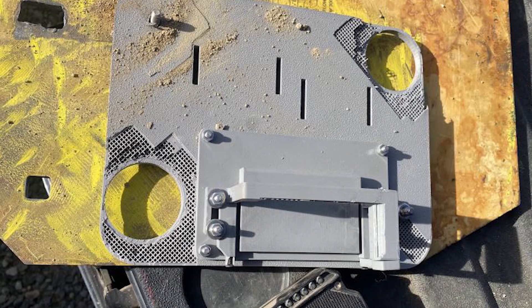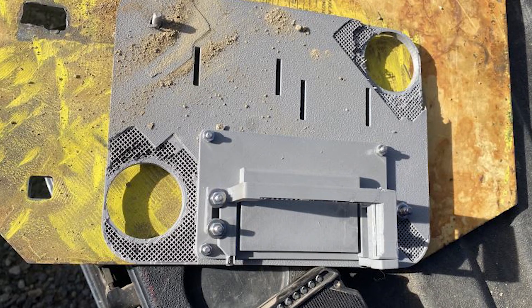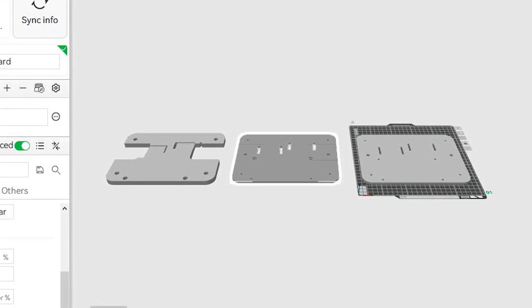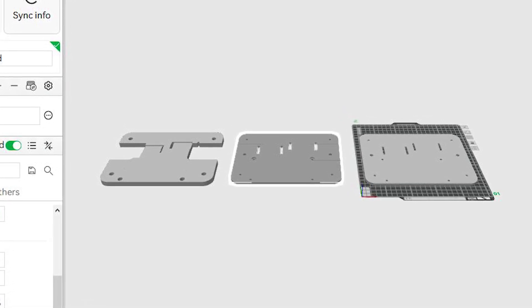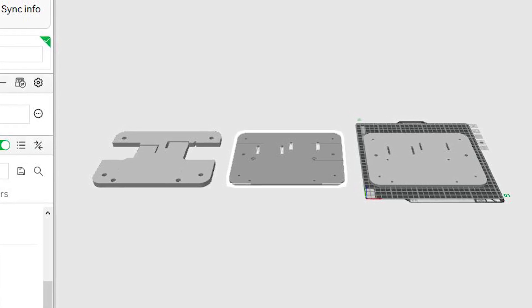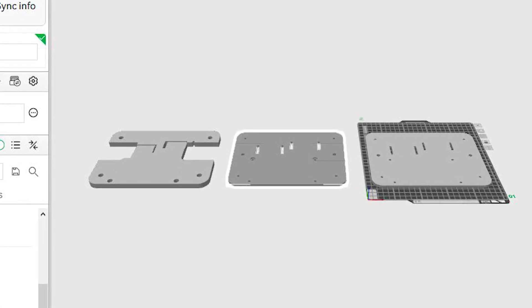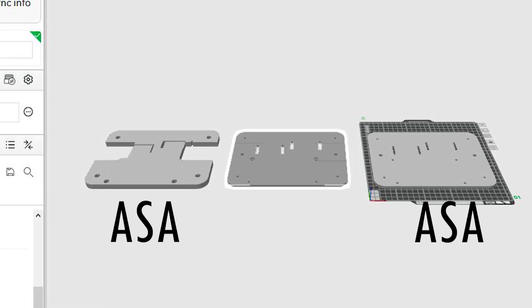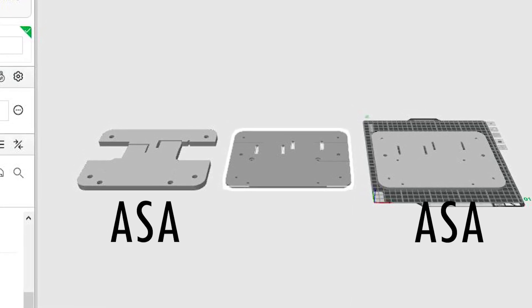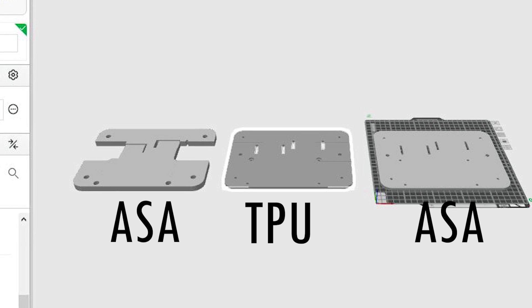This prototype was mounted at 400 yards, so it was taking some serious abuse. For my second attempt, I went with a multi-layer, multi-material approach and reduced the magnets from 4 to 2 to cut down the weight. The outer layers were printed in ASA and the inner layer was printed in a rubber-like material called TPU. This worked way better.